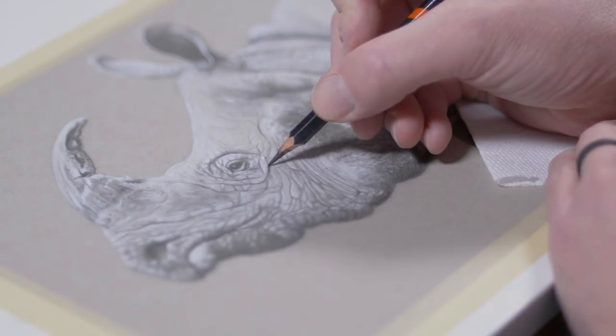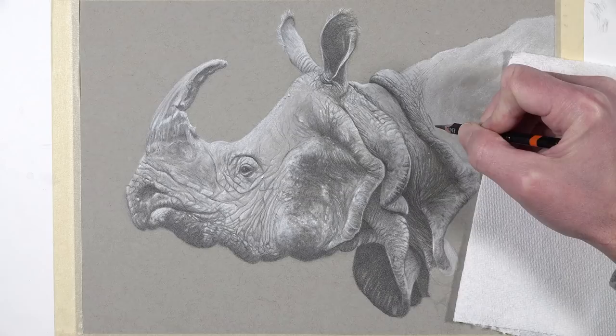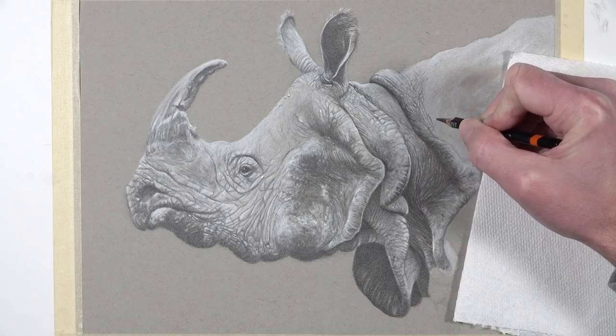Hello there, everyone. Matt here with TheVirtualInstructor.com. And in our current live lesson series, which is available to members at TheVirtualInstructor.com, we're drawing a wonderful rhinoceros using a combination of graphite and white charcoal on toned drawing paper.